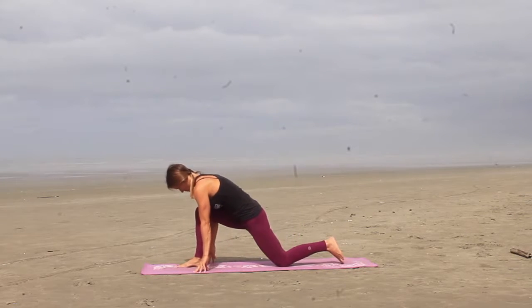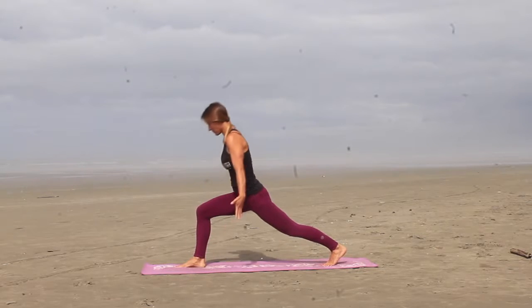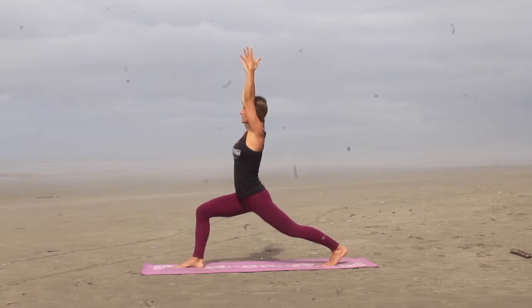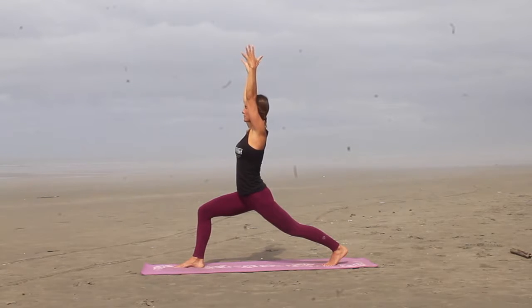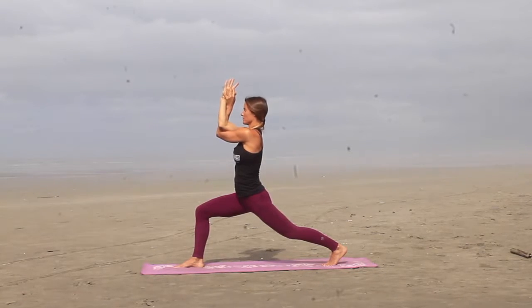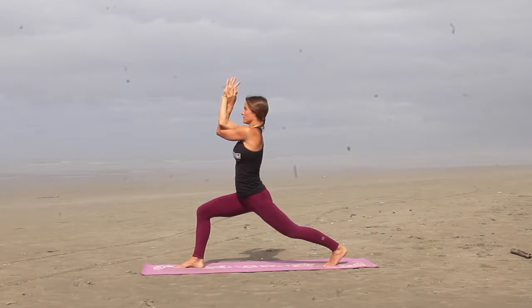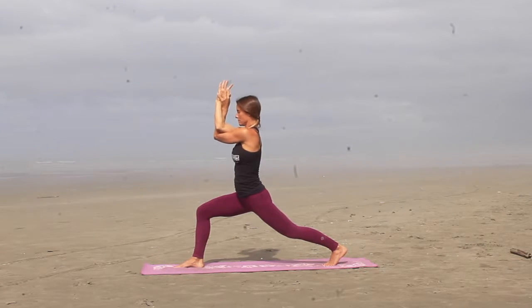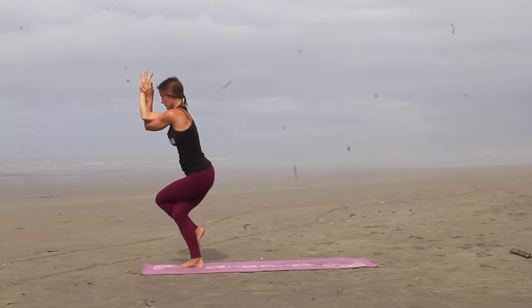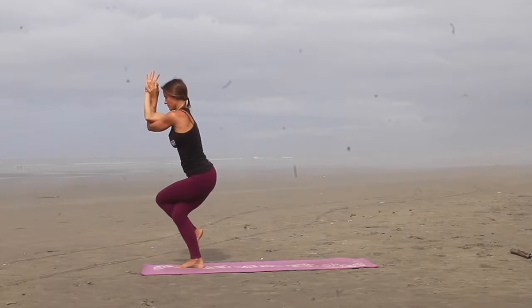And as you exhale, walk it back to center, re-bend the front knee, lift the back leg off the mat. Nice straight left leg, inhale the arms up to crescent pose. As you exhale, sink the hips deeper. And then as you inhale, we're going to wrap the left arm under the right arm so you can bind the hands. You're going to shift your weight into that front right leg, lifting the left leg off the mat, wrap that left leg around the right leg into eagle pose. Squeeze everything into that midline, sinking the hips a little bit deeper.